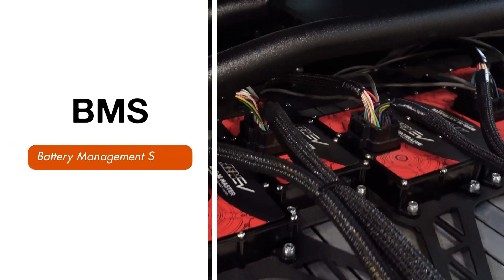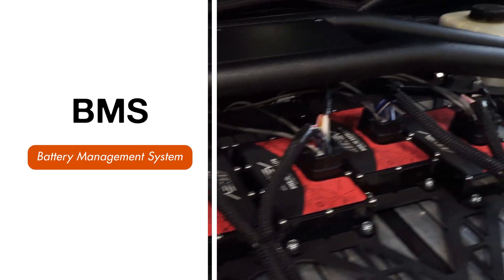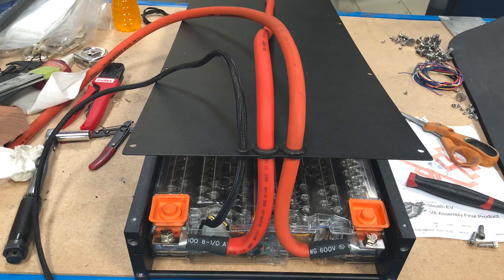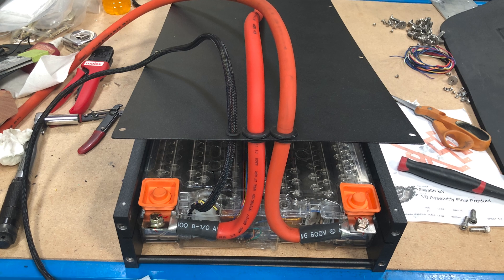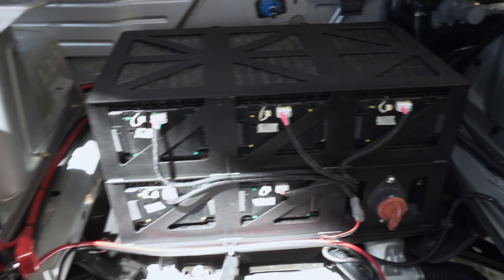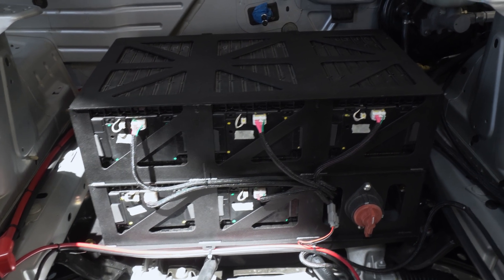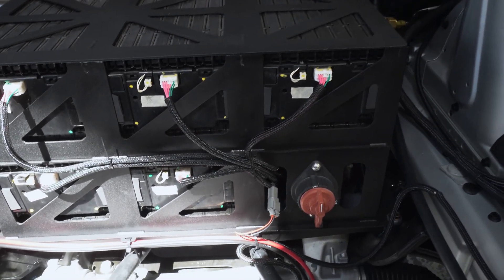A BMS is a battery management system. It has a lot of jobs, but its main one is to regulate the charging and discharging of each individual cell in the battery modules to make sure all the cells in a pack are evenly charged and discharged. There can be hundreds of cells in a pack, so keeping them evenly charged is really important for longevity and repeated performance of your battery pack.